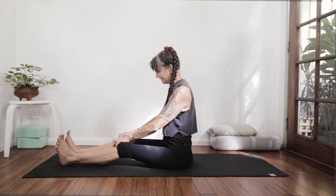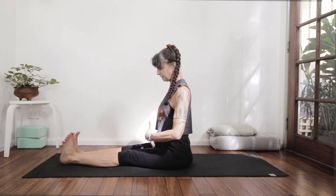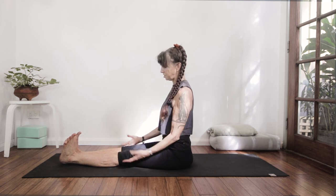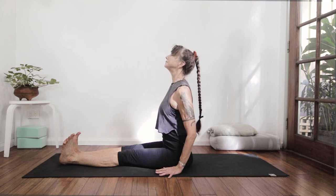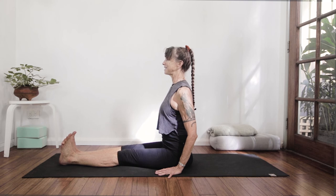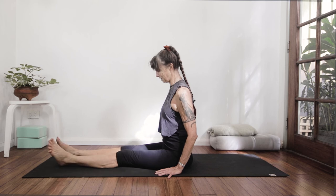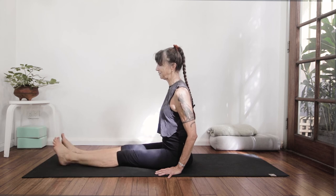Let's do an intense dandasana — kneecaps pulling up, at a right angle, pulling the feet towards you with so much intention that the heels come right off the mat. Deep breath in, and exhale it out. Relax, windshield wiper just the feet — a gentle internal and external rotation of the legs and the hips, because they're all attached.